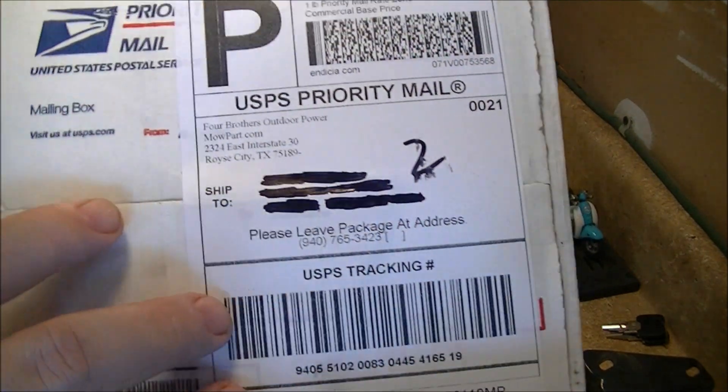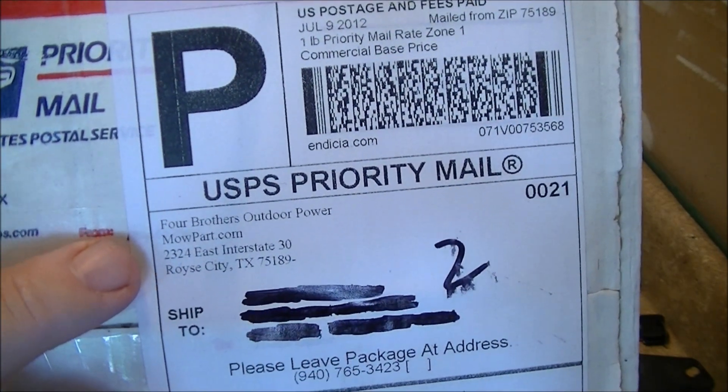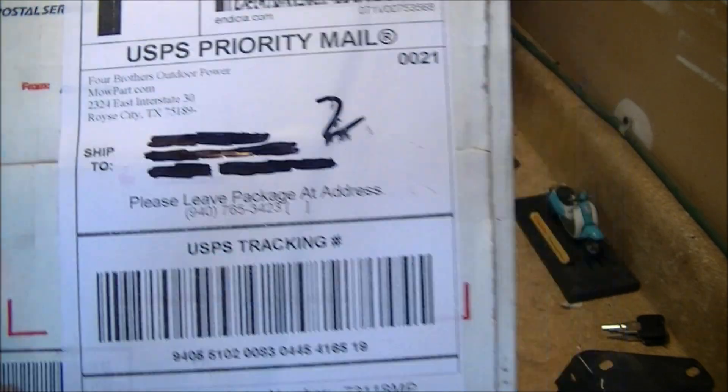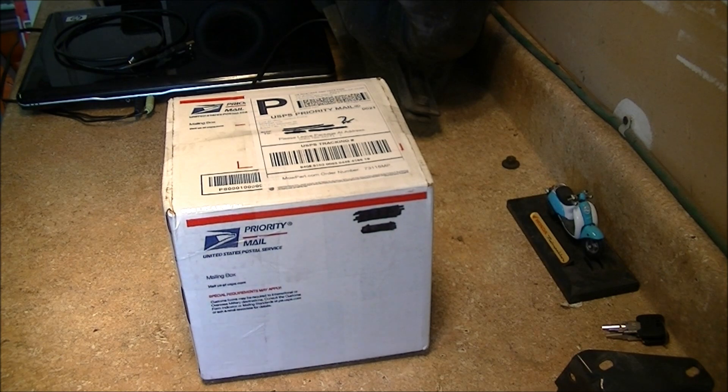Like I said, I ordered it from a company out of Royce City. There's the information right there on the website. I'll go ahead and cut this thing open.